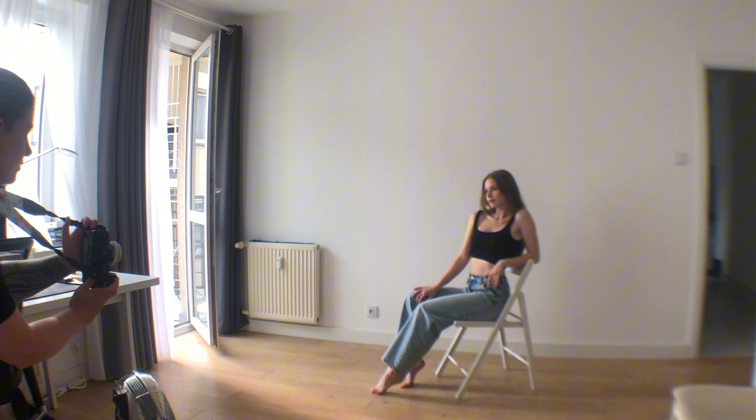Pose 11: Sitting on the floor. For this pose, the model should sit on the floor on one hip so that one elbow rests on the chair. Ensure the back is straight and the top knee is reaching towards the ground.